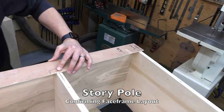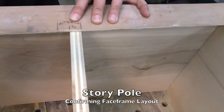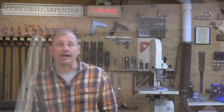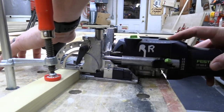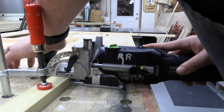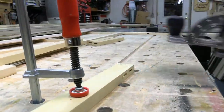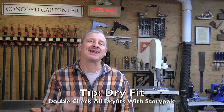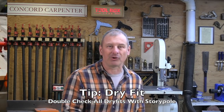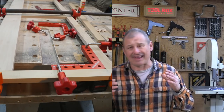When attaching our face frames, we again used the story pole — we cut and labeled our face frames all at one time. Once finished we dry-fit everything, then marked and cut them. We used a Festool Domino to cut tenons, but you could use biscuits or pocket screws as well. One tip: dry-fit everything, double-check with the story pole, then apply glue and clamps. Dry-fit at every step of the way.